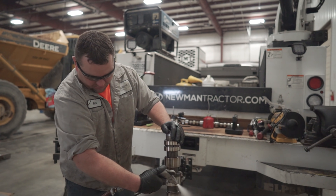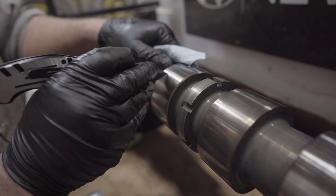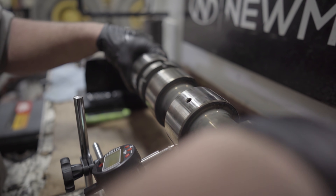This is the injector cam — basically the same as the valve train cam. The only difference is you only have one lobe per injector.